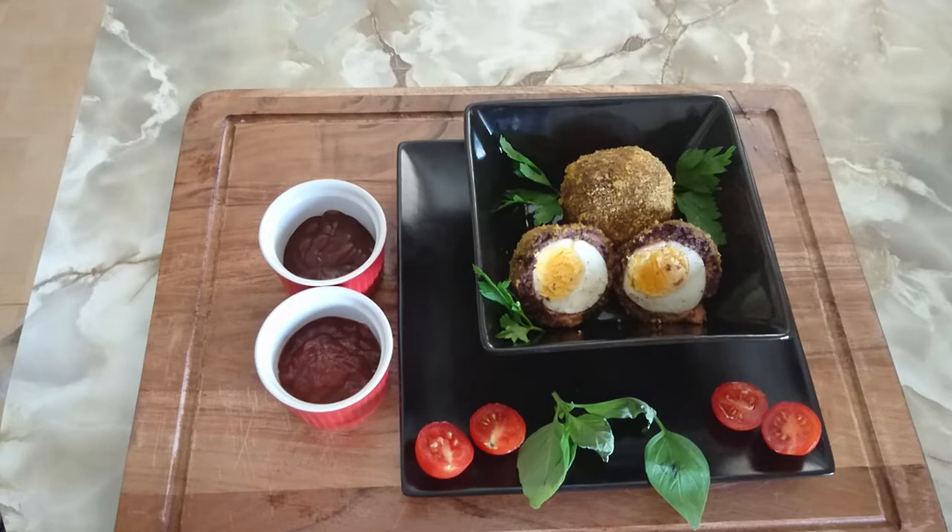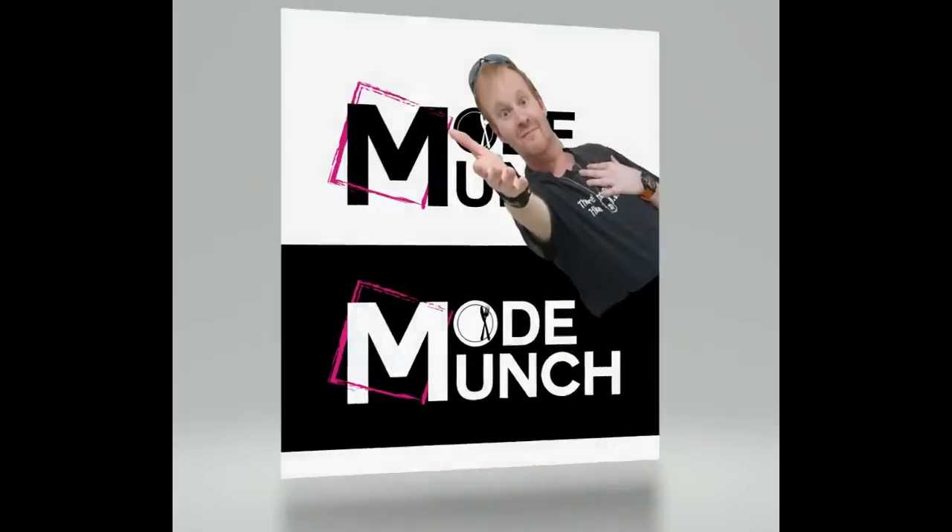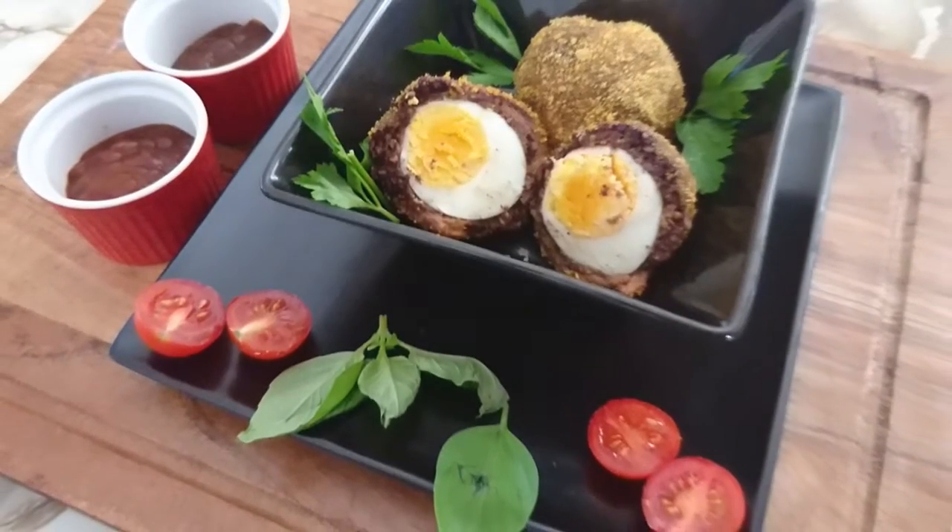Try this for breakfast and you won't be disappointed. This is Chris from Mighty Munch and I'll see you next Tuesday. Good night.